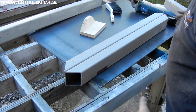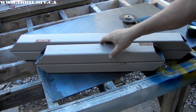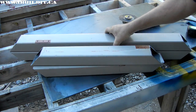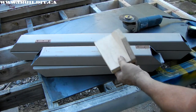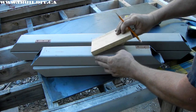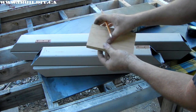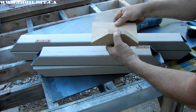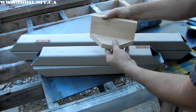Next I'll cut the two shorter pieces for the sides. That's all four members cut — the shorter ones for the ends and the longer ones for the front and back. Let's talk a little bit about this marking gauge. It's just three-quarter inch plywood. This piece is the same width as the tubing overall. I glued and nailed it together and then I cut these angles, which are 45 degrees, on the miter saw.